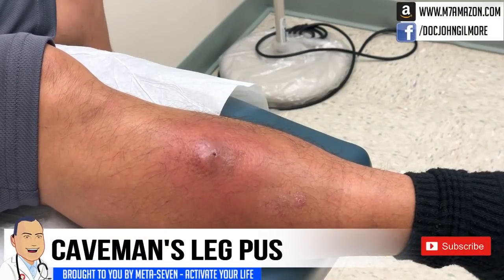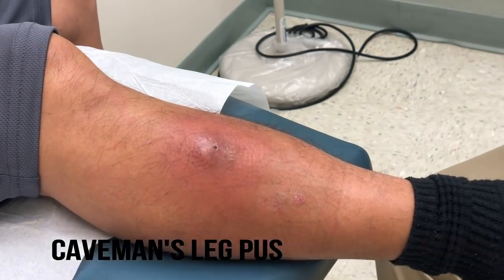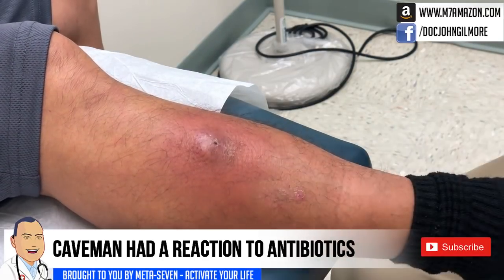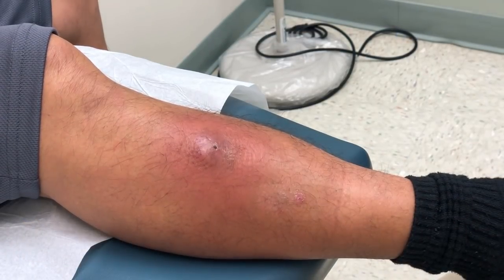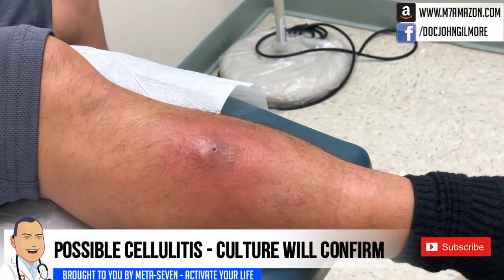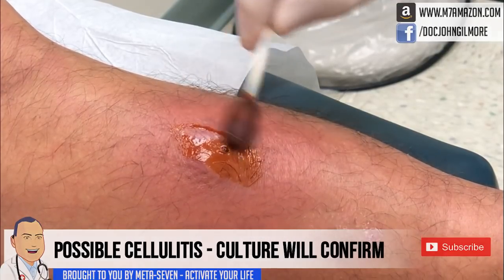Okay, Caveman, we're rolling. So you were in the other day with a red leg. We put a little needle in it to see if it was abscessed and nothing happened. We put you on some antibiotics, you developed a reaction to the antibiotics, and so you're back this morning. You feel like it's gotten larger? Yes sir. And it most likely has, so we're going to numb this up again and put a needle in there to see if anything drains.